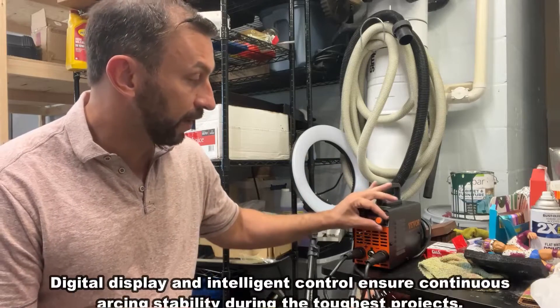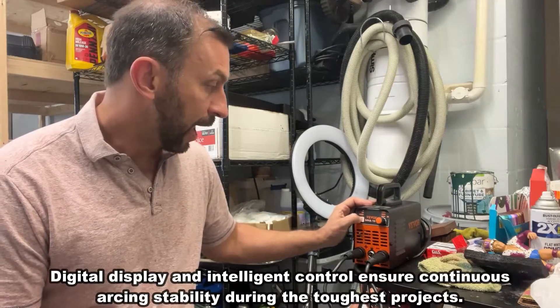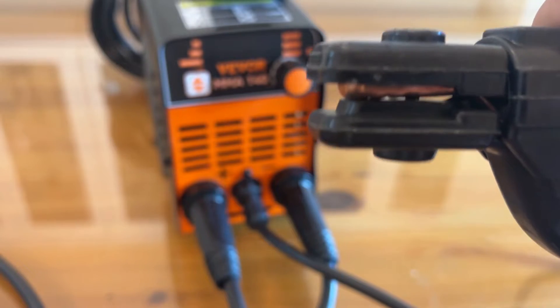This is a great device that's easily adjustable with the turn of a finger and up and down buttons, so you can change it and switch over to hot stapling, which is an option as well.